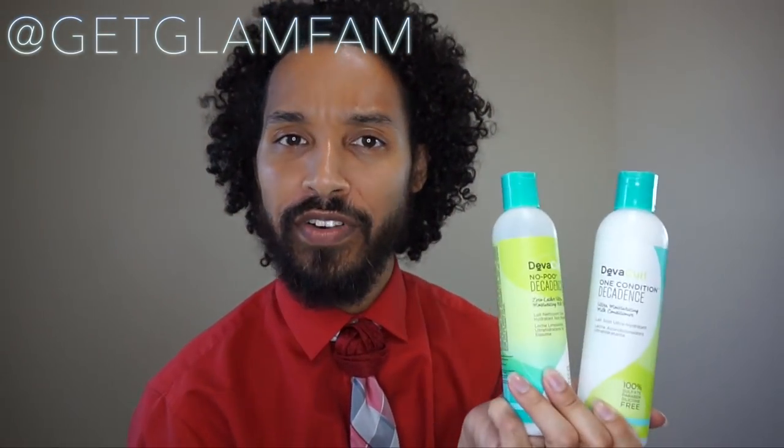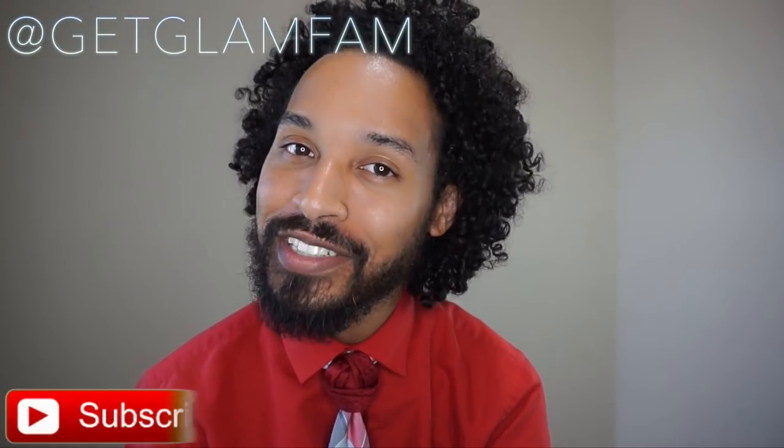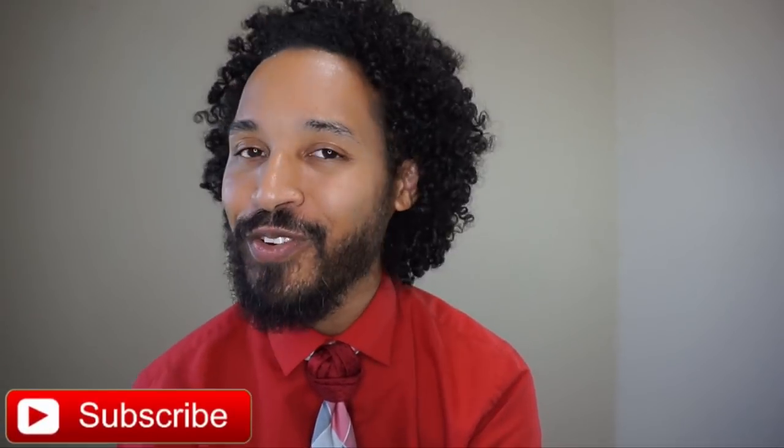Hey Glam Fam, Lin Wood here, and today I'm going to be talking to you guys all about Diva Curl and giving you a full review of their line. Now before we start, if you're not subscribed, you can trust me, subscribe. Why haven't you pushed the button? Come on now. If you have subscribed and you're watching a video again, welcome back, boo. You know I love you.